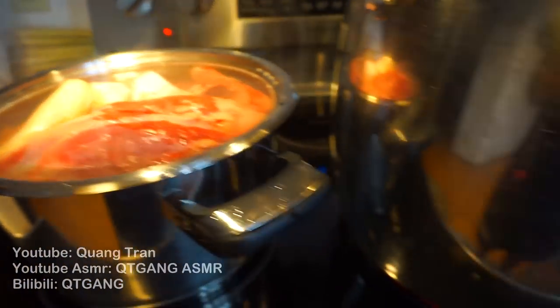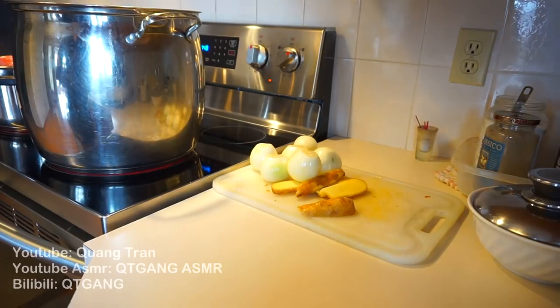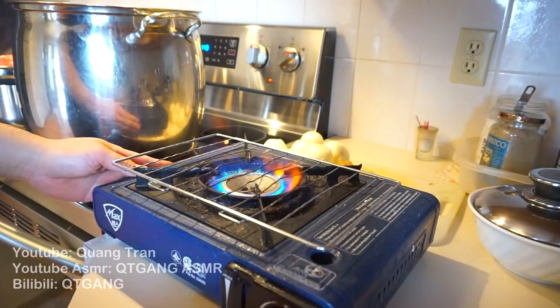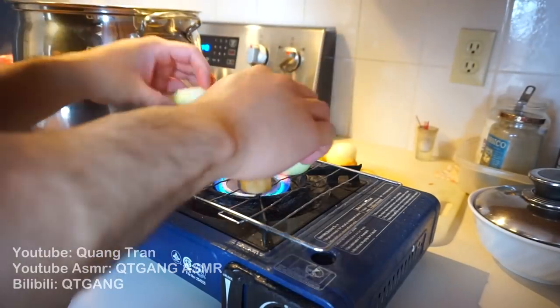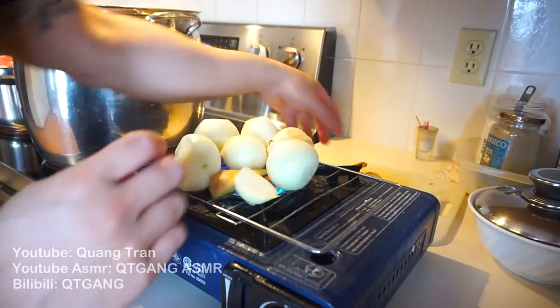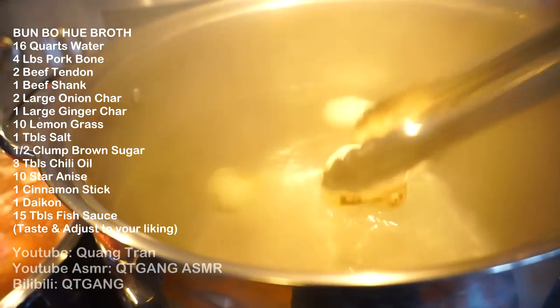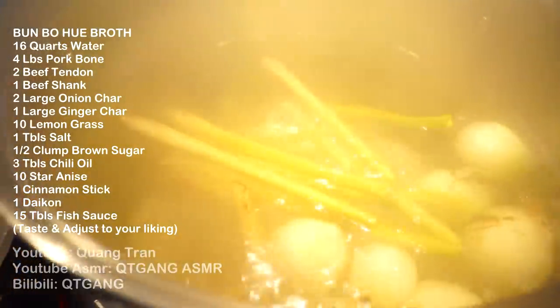I have another big pot of 16 quarts of water heating up. Some asked me: 'Kwan, didn't you get a new stove top? How are you gonna char your aromatics?' It's simple — I've got my butane hot pot stove top. I've got six medium onions and two pieces of ginger getting charred up. Once you've got them charred, just throw everybody in the pool. To this stock, I also add 10 stalks of lemongrass.